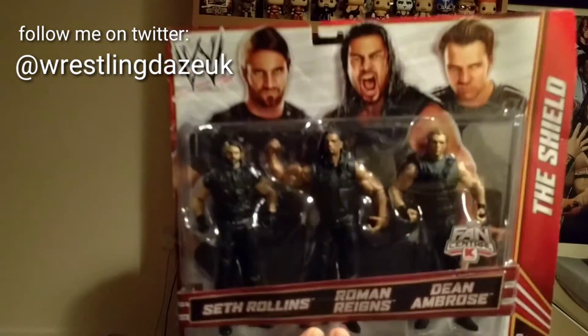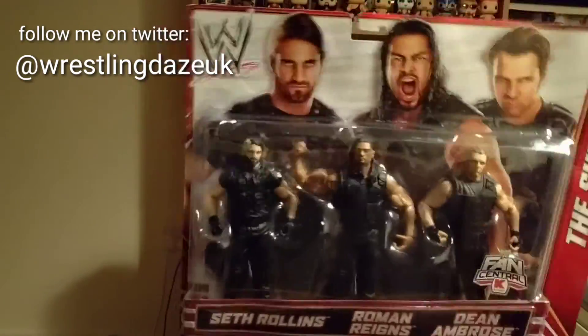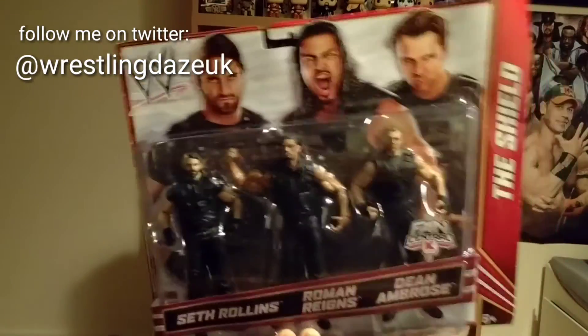Don't forget you can follow me on Twitter at Wrestling Days UK. If you haven't subscribed, then it'd be wicked if you did so you won't miss out on any future videos. I always like to try and get the figures to say goodbye and wave goodbye when I do a review, but I have no idea how to do it. So I'll try with Roman Reigns — hopefully you can see him there. I don't know if he's waving or if it just looks stupid, but it's the Shield — they do what they want, don't they?